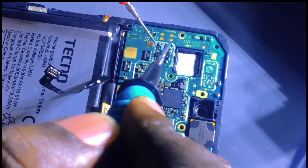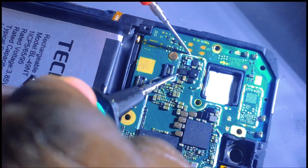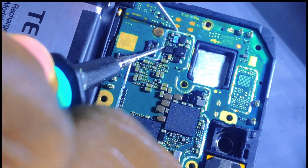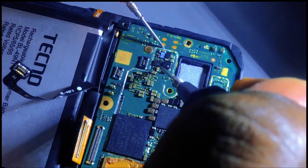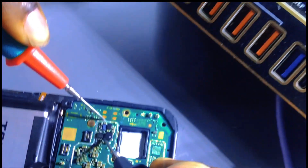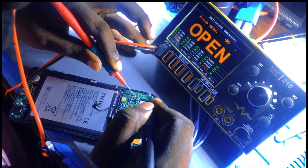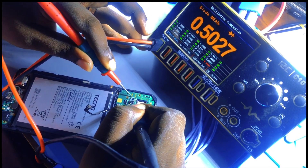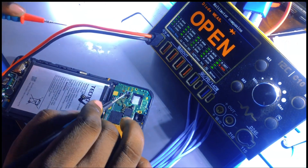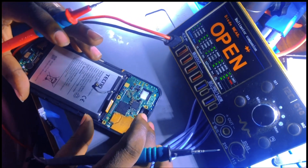To check this IC we have to put our multimeter probe on ground and check any pin. These two pins are for the negative side - this one is okay, you see the value. We are checking the pins of our IC - we get values here and here. There is no problem with the IC, the diode, or the coil.